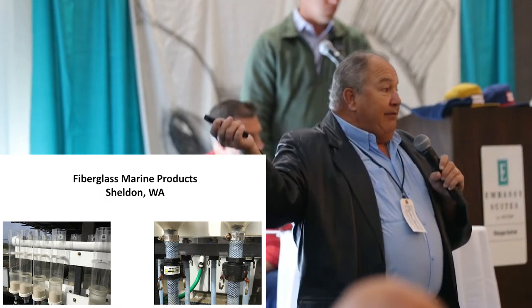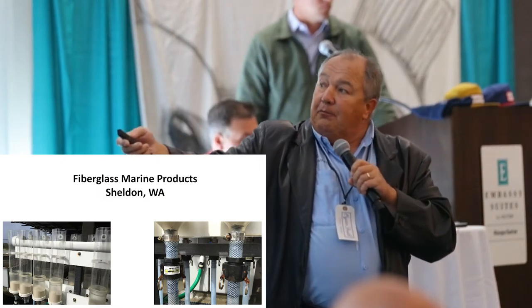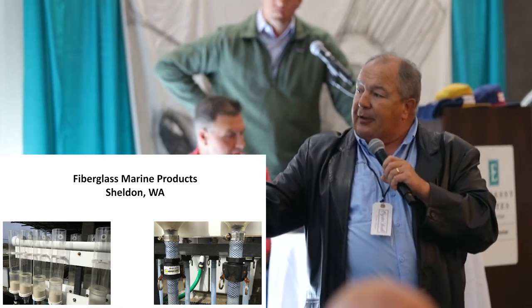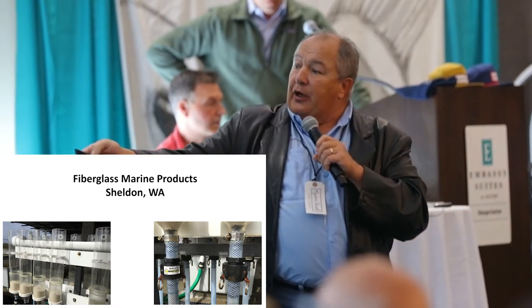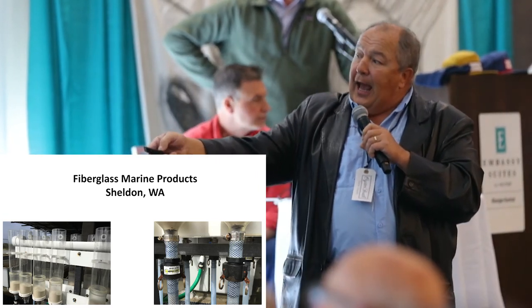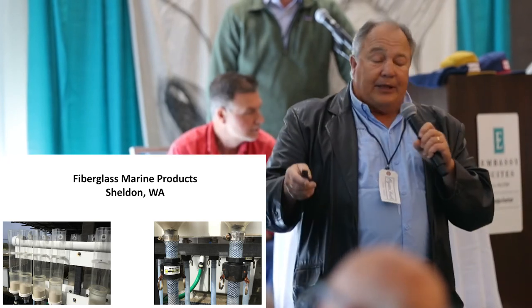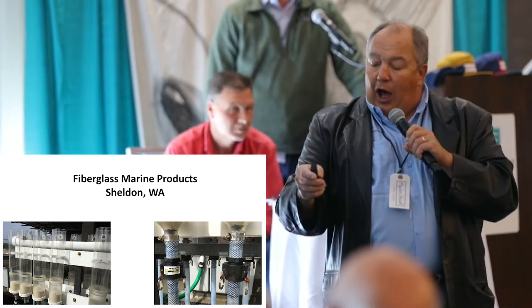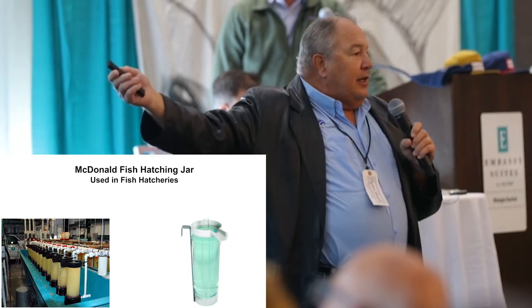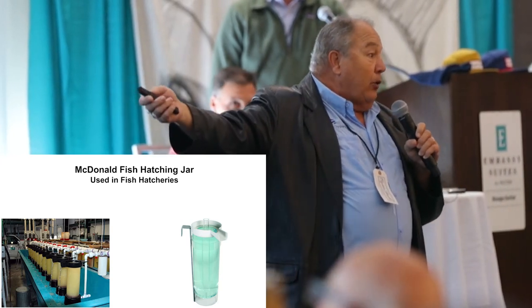I liked using commercially available products, produced by Fiberglass Marine Products in Sheldon, Washington. Some of the advantages and disadvantages were that they had a seam in them like the homemade ones do, and they were clamped on at the bottom, which when you handled them quite a bit, they tended to wiggle off. Also, the owner of that company died and they were no longer available.